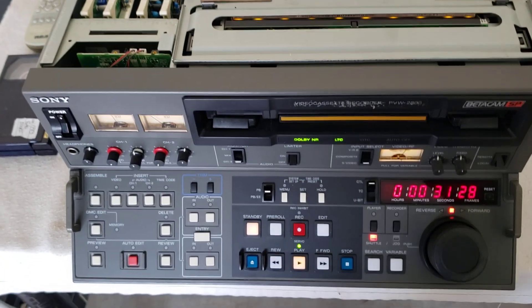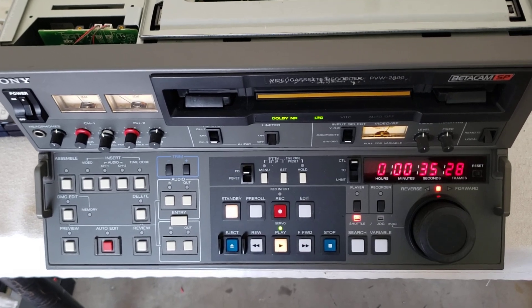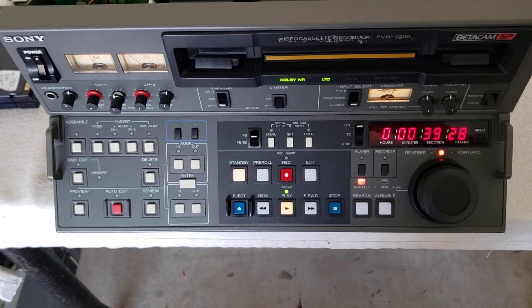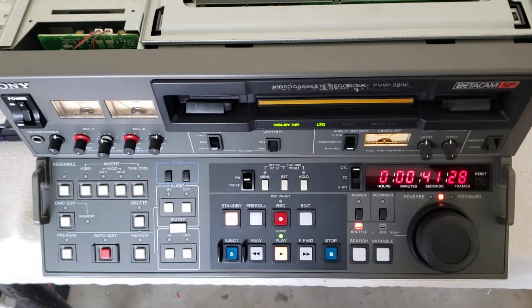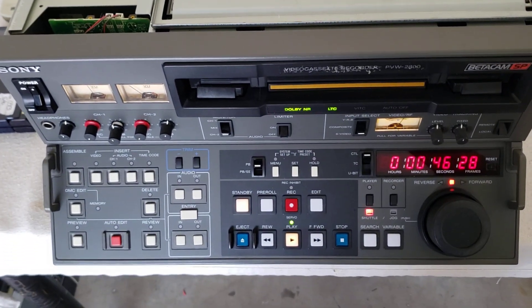Hey everybody on YouTube, good morning. This is Rick Thomas from Obsolete Video Services doing another vintage video repair. As you can tell, we've got a Betacam SP PVW-2800, this is one of the robust, heavier duty units. This is a really good machine, but it does have its issues.